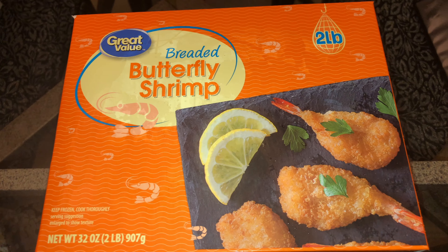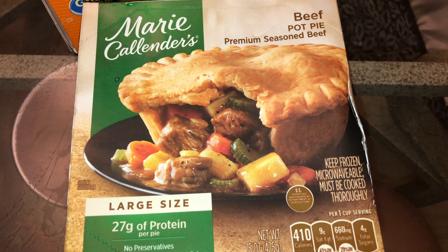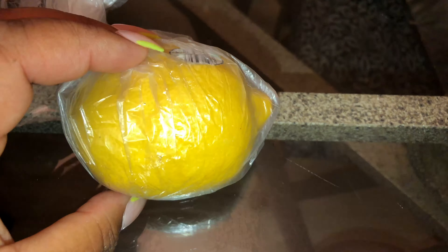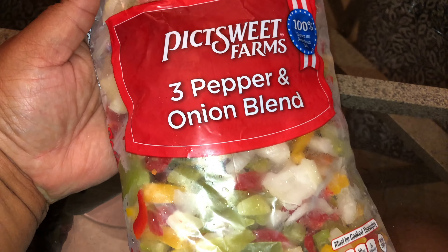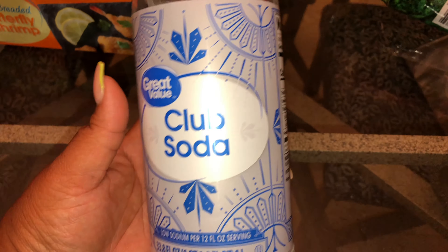All right you guys, so we're about to do a quick Walmart haul — no order, I'm just gonna pull stuff out the bag and show you what I got. I got this two-pound box of panko butterfly shrimp, a big Marie Callender's beef pot pie, a chicken pot pie, two bags of broccoli florets, a lemon, a bag of frozen onions and peppers, and a bottle of club soda.